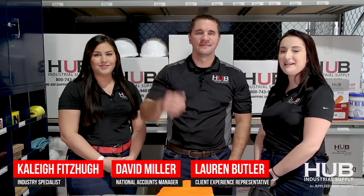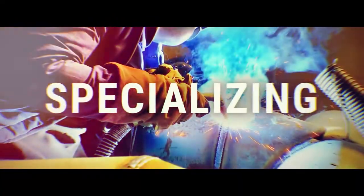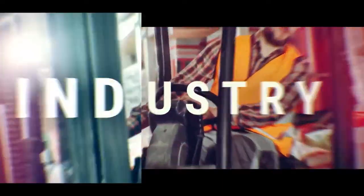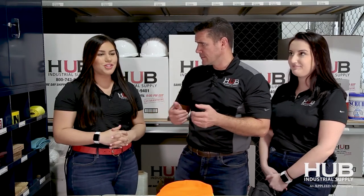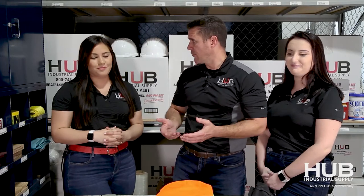Hi, I'm Kaylee. I'm David. And I'm Lauren. We specialize in the waste industry. Last video we spoke to the waste industry about cold weather garments — jackets, beanies, sweatshirts, all that type of stuff. So what do we have for them today?